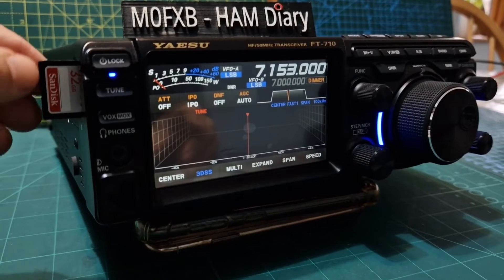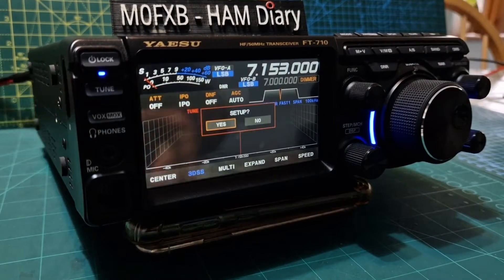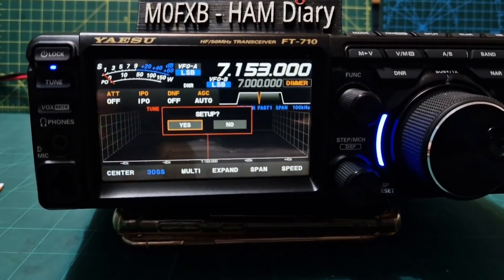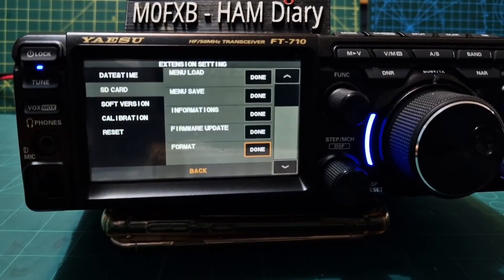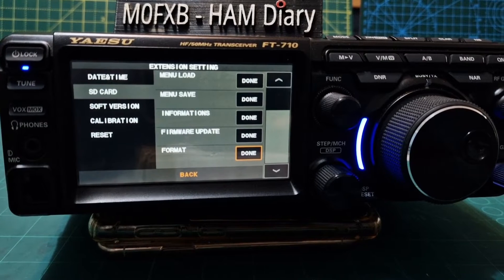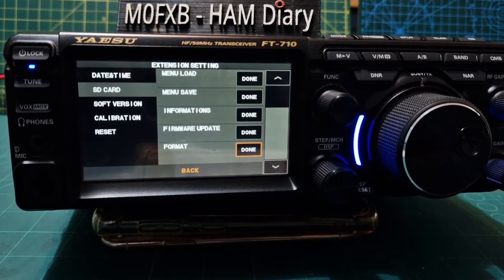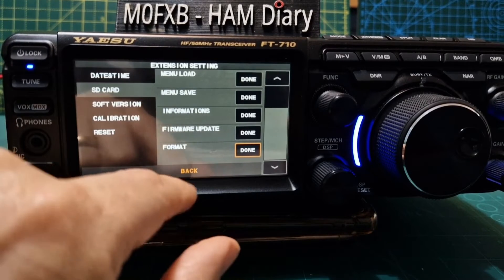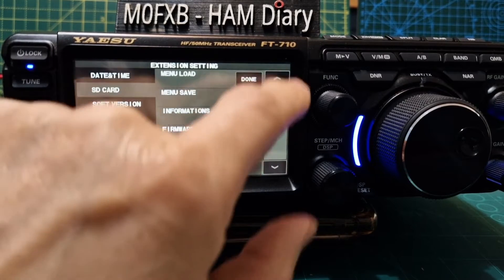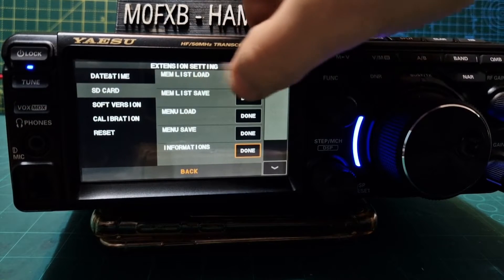It goes in that way around. Push it in, and if it's the first time, you'll get a message saying set up — just click yes. Then we're going to go to format. Of course, you need to have made a backup, because if you don't make a backup, you're going to lose all your settings. To back it up, you will just go memory list load.